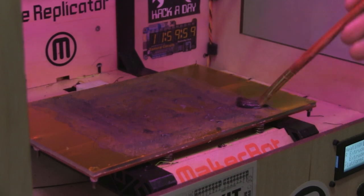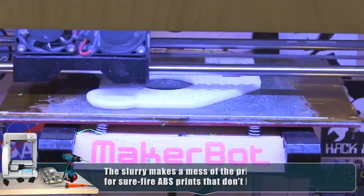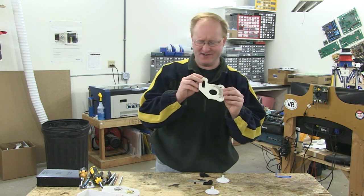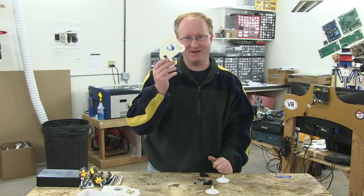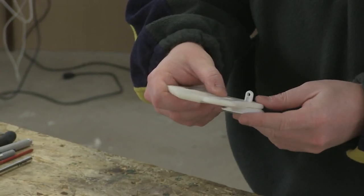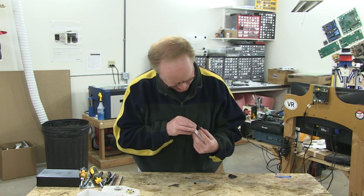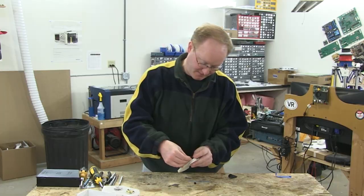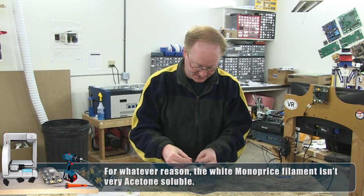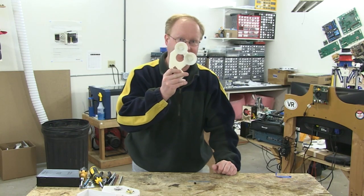I mixed scraps of ABS with acetone to create a slurry and painted it onto the printer surface to prevent lifting edges on large prints. Here is the resulting frame print — there's a little slurry color left on it but it printed perfectly flat, which made it worth it. I should have used slurry the same color as my filament. Let's attach this to the suction cups and try it out on the pinball machine.